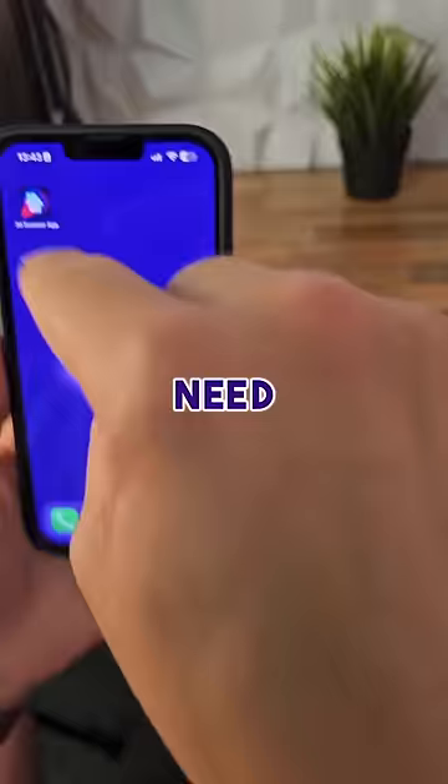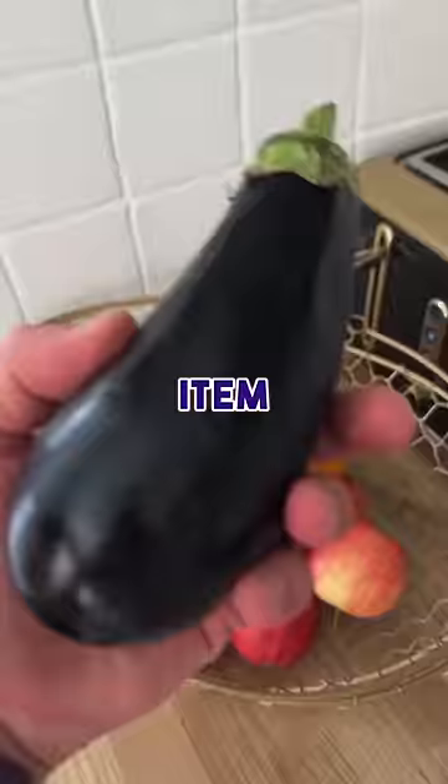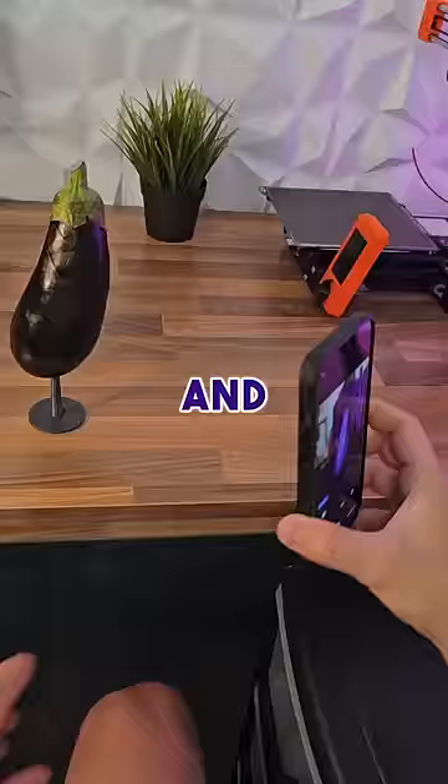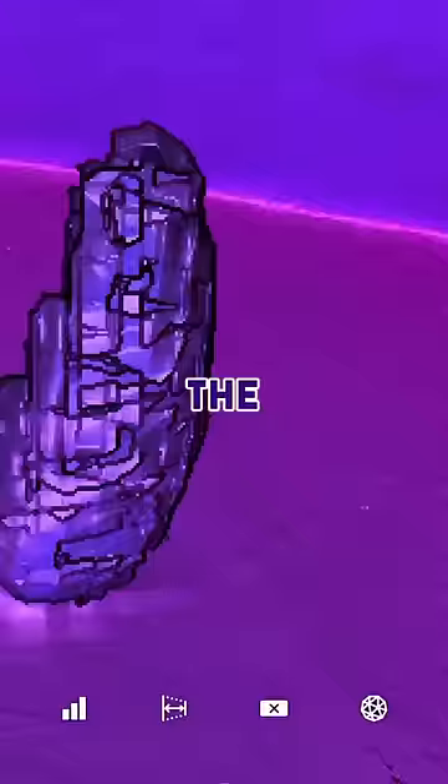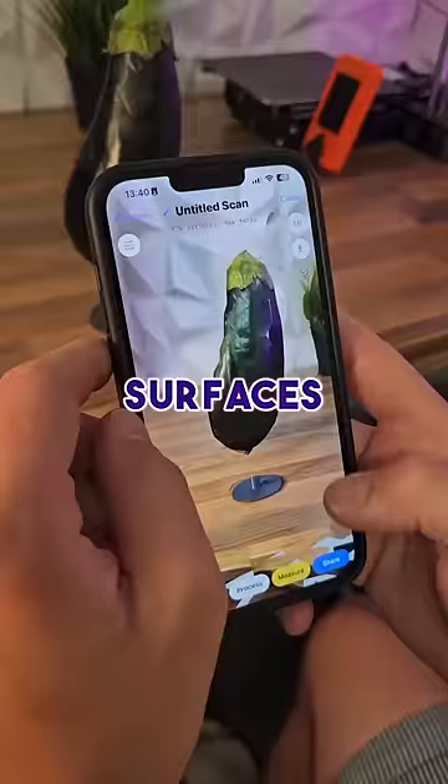First you need to download a 3D scanner app, then choose the item you want to scan, place the item on a clear surface and scan the whole thing. The LiDAR scanner uses a laser to accurately measure the distances of surfaces so it can generate a 3D image.